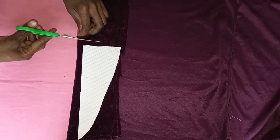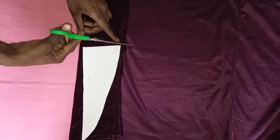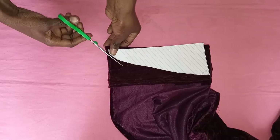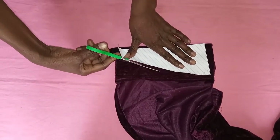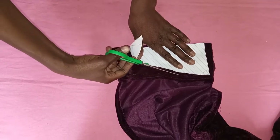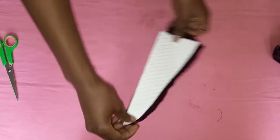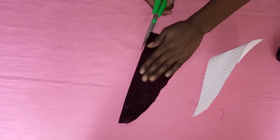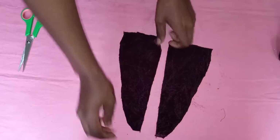I decided to fold the pattern into two since we need two pieces — that way I can cut both at once. I took the first piece, put it on my material, and cut it out. Once done, you're just going to cut the piece into two, and that is our first piece.